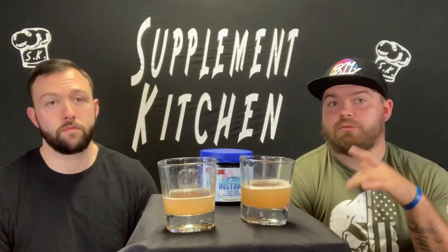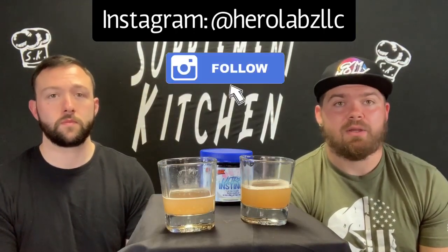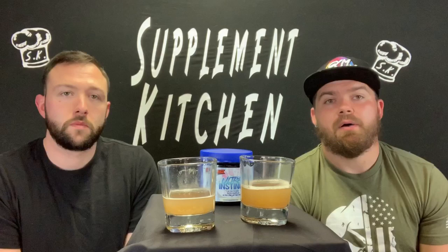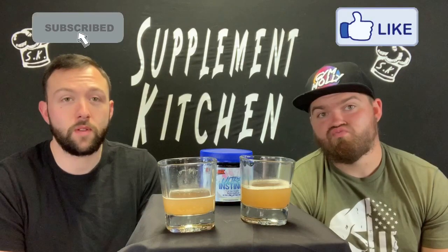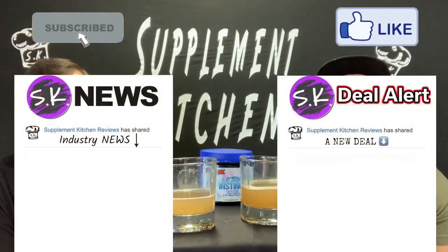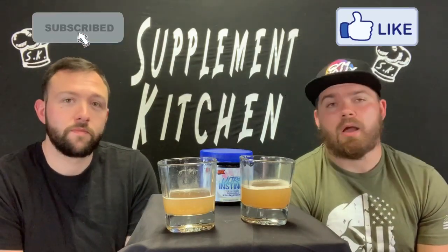First, we want to thank Hero Labs — we appreciate the opportunity, it was awesome getting to try it and give some feedback. Be sure to head over and follow them and check them out — it might be something for you. New users, this might be a good route before you get into heavier stim pre-workouts. Subscribe to the channel, hit the bell, like the video, and follow us on social media — Instagram is the biggest; you'll find our SK deals, SK news, and any new announcements with companies.